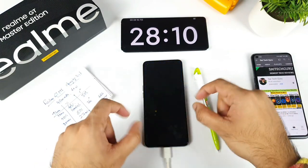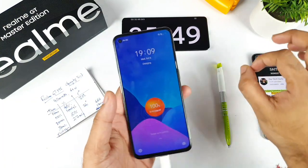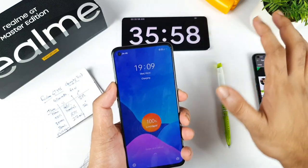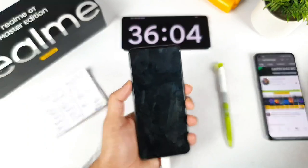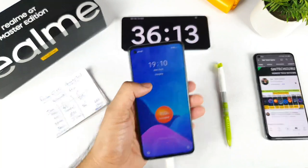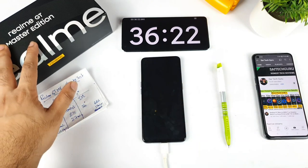At 35 minutes, the phone is still showing the charging symbol. Usually after 4 to 5 more minutes we should see the 'charged' indication where the animation stops completely. This overcharge protection mechanism is also present in other Realme phones like Realme X, Max, and Realme GT. At 36 minutes, the phone is still continuously charging — I'm not sure what is happening, but I'll wait a couple more minutes.